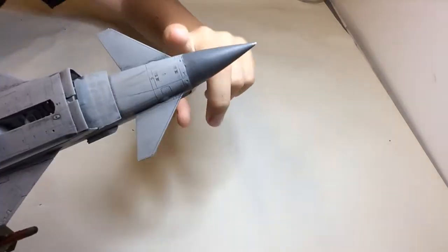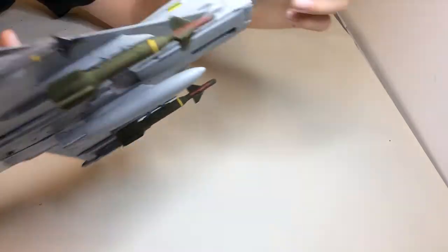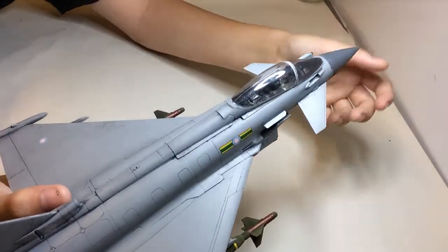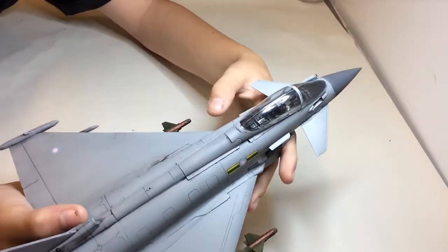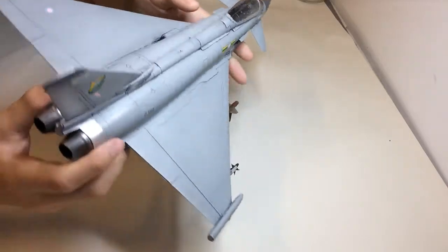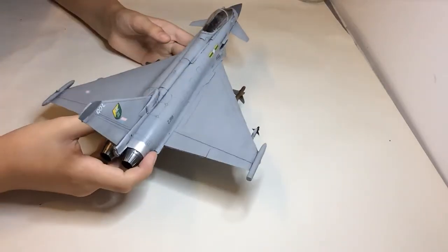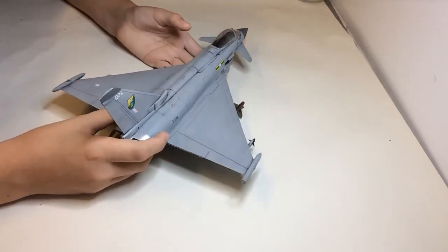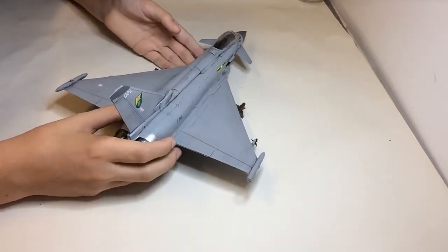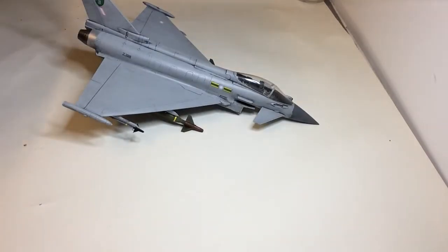I sprayed these bits first, then masked them up, and then did the rest of it, instead of masking it all up and then spraying them. I thought it would be easier, and it did work out okay. The instructions went on fine overall — no real problem, though there was a bit of confusion.